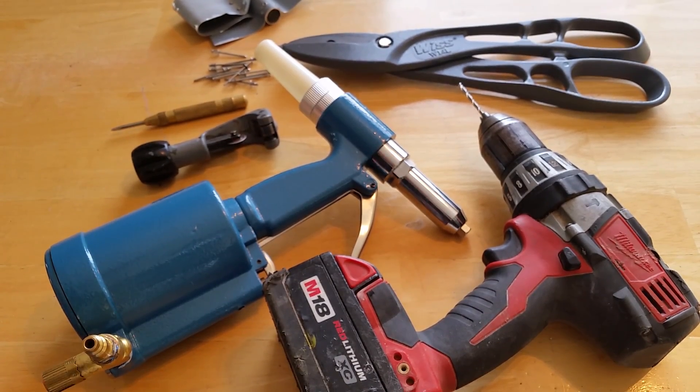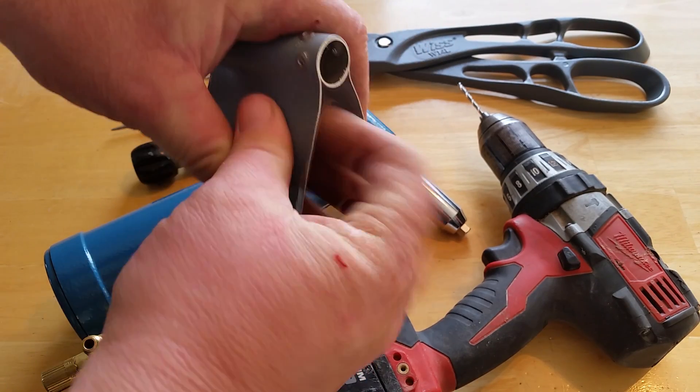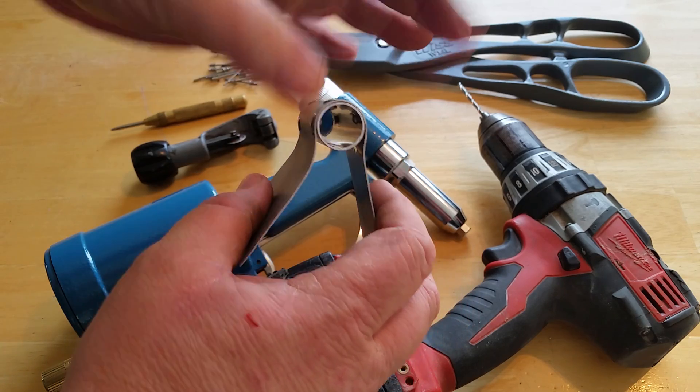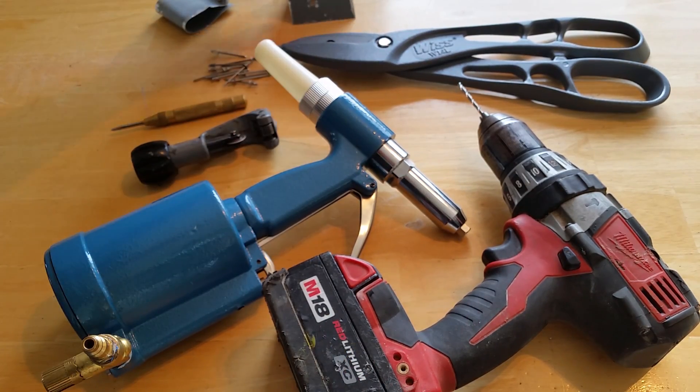What we need to do now is develop a process for bending the sheet metal. That's going to be a video coming up — how we're going to bend this thing so it's consistent and wraps tight without any buckling. I'm going to work on a little process video for that.